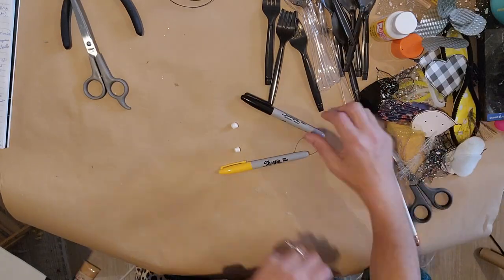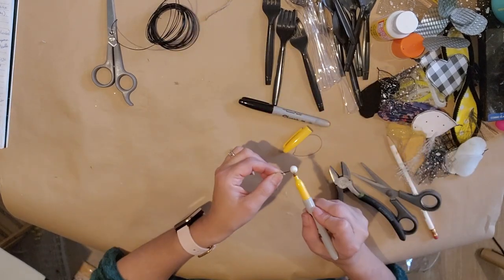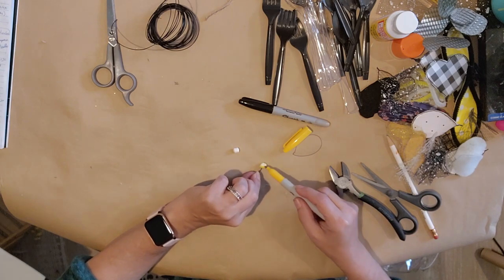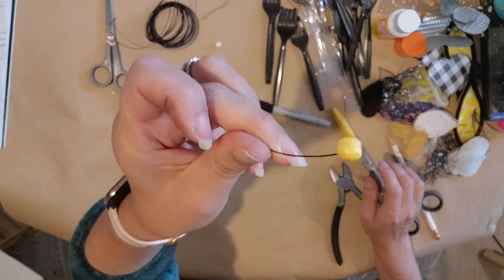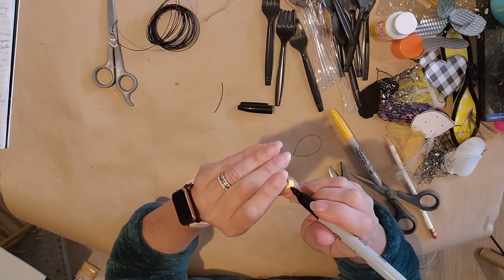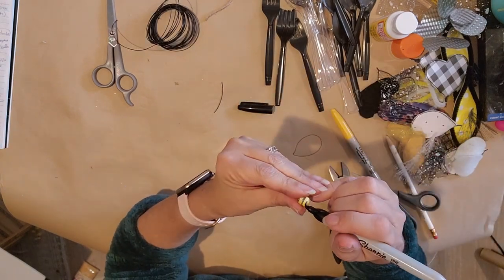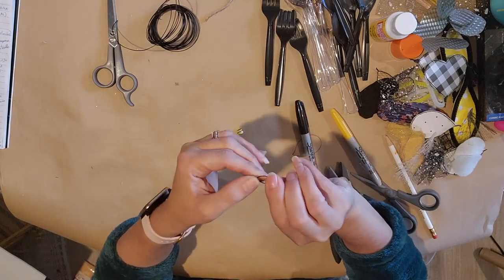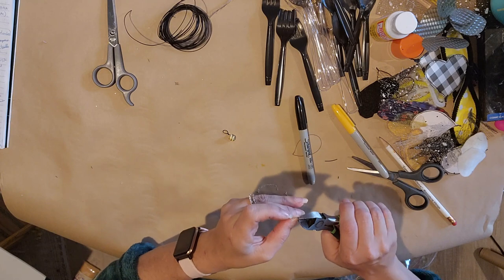Now we're going to start doing our bees. I have these little pellets for a bean bag chair and I just stuck one inside to hold the little bean bag while I'm painting it with a permanent marker. After you do the marker, go ahead and do two. I'm going to draw little stripes around them with the black Sharpie — these are good for little tiny things. You can add a face and a mouth, then make little wings out of wire from the Dollar Tree.